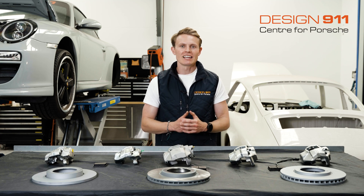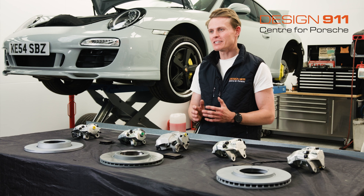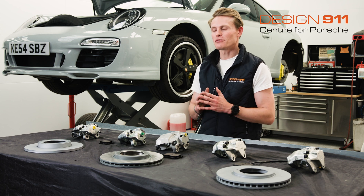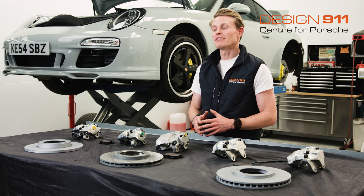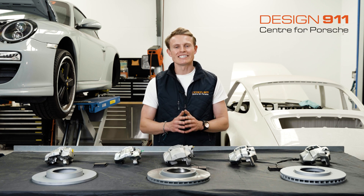Hi everybody, I'm Laurence Todd at Design 911 and today I'm going to be giving you a slightly different tech talk. This is more of a history lesson, for want of a better phrase, on early 911 front brake calipers, specifically from 1965 to 1989.